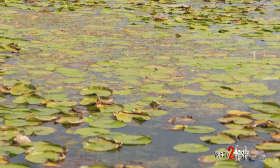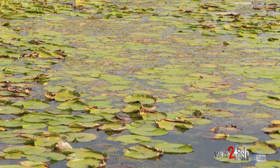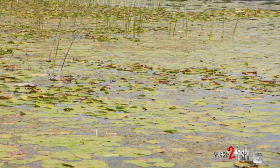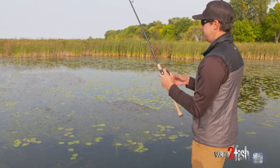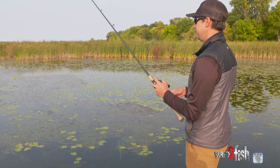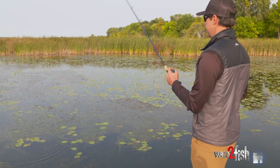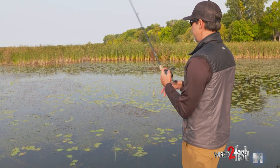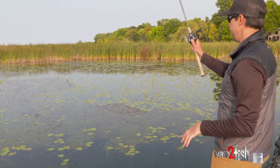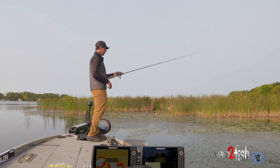Whenever you're fishing mats, keep in mind any sort of grass transitions — whether it's milfoil to coontail, or eelgrass next to pads, or in this case a thicker eelgrass mat butted right up to a thinner mat. Fish love transitions of any kind: rock to sand, gravel to muck, pads to cattails. Any transition you find is good, and it's no different when fishing these mats. When you get up close there are little transitions and intricacies within what looks all the same from a distance.